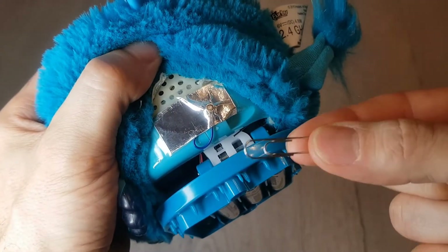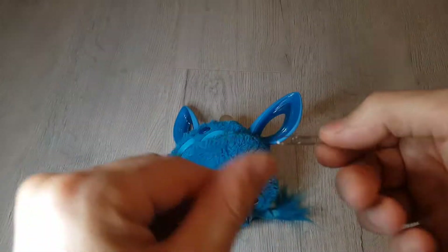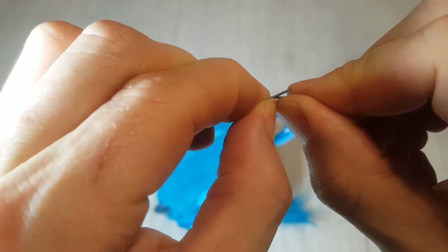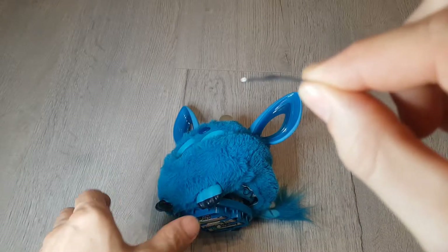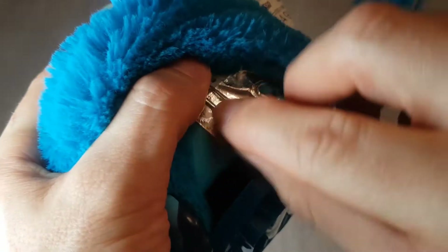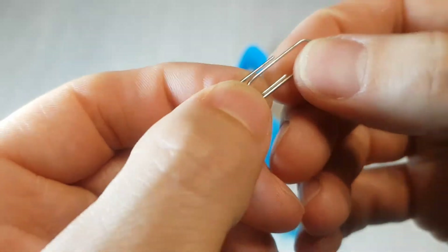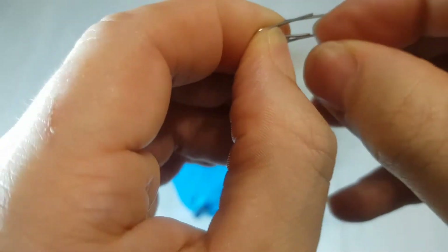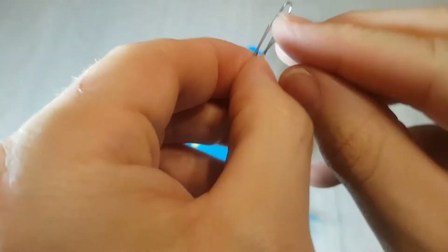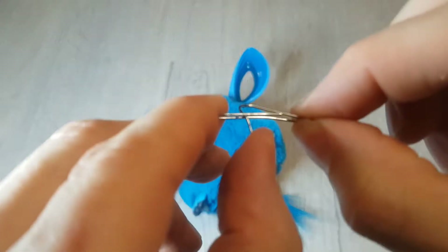All we're going to need is a simple paper clip. Because there's a little bit of a curve on the plastic, just over-bend it in the middle a little bit so it's not completely flat anymore — just a small curve — so it sort of wraps around the shape of the Furby quite well. Then with this middle piece here, just need to bend it downwards.